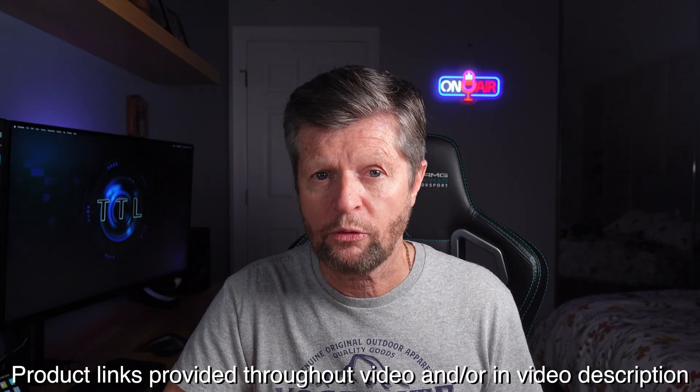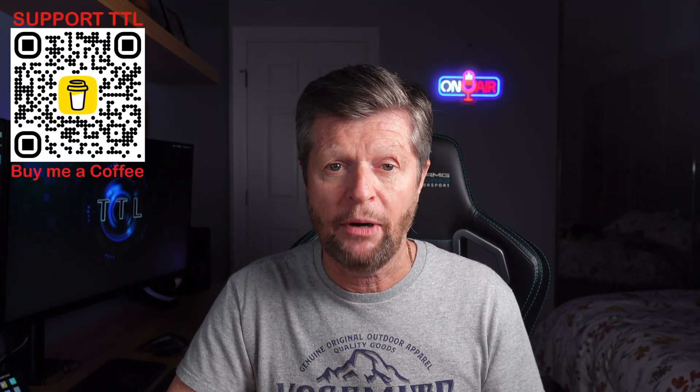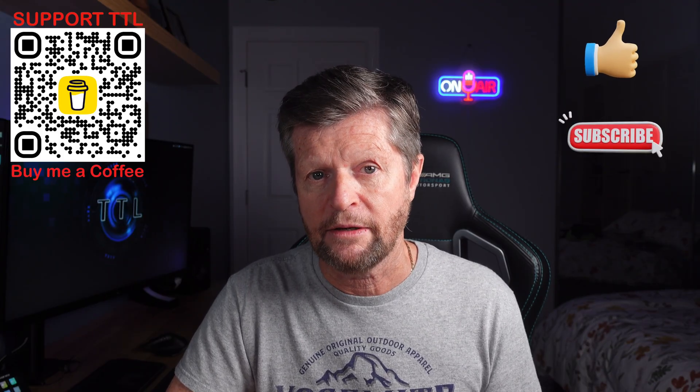Before we continue, a quick disclaimer: this video is not sponsored, paid for, or influenced in any way. I purchased all of the equipment with my own money and the opinions are entirely my own. I do include affiliate links to the featured products and my recording equipment — if you purchase using these links I may make a commission, but there is no price disadvantage to you. You can also support the channel by buying me a coffee, and please hit like and consider subscribing.